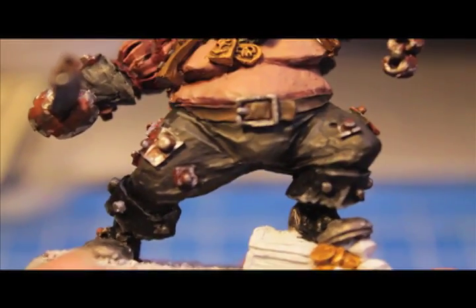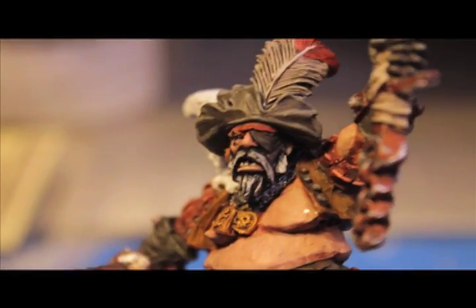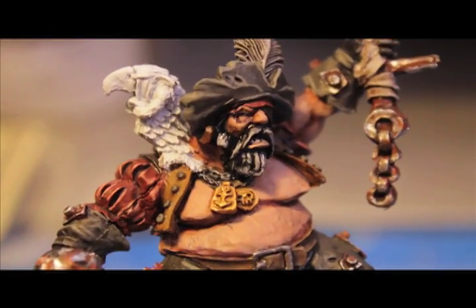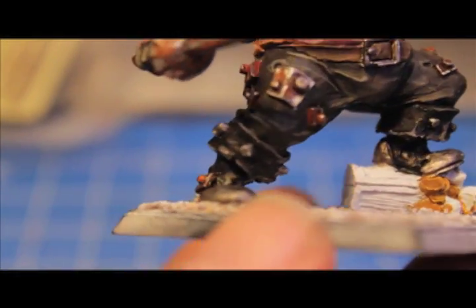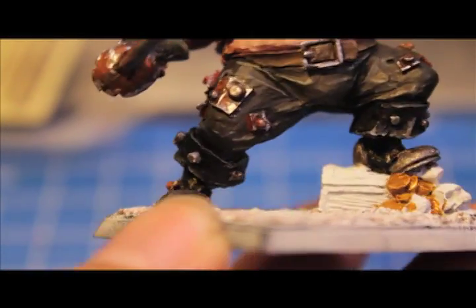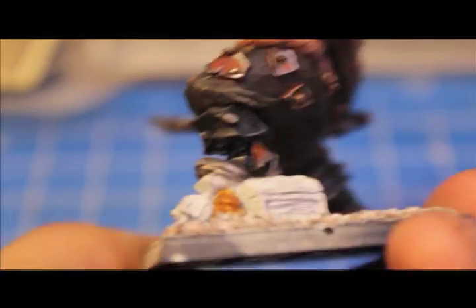We've highlighted up the pants and all the Charadon Granite pieces. After that I highlighted up the beard with some Codex Grey, Fortress Grey, and Skull White, then washed it down with Badab Black. I also highlighted up the boots — lined the edges with Codex Grey and washed with Badab Black, so there's a little edge highlight on the boots.